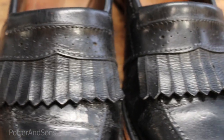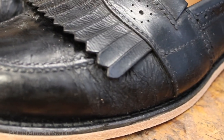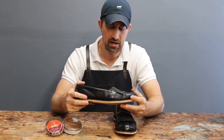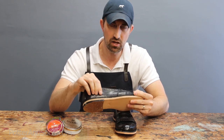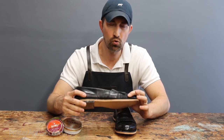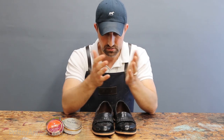You can see there's buildup all along the sides, the toe, the heel counter — even the tassels have wax built up on them. They are cracking quite badly right along the vamp where the leather creases, and also cracking along the sides of the shoe where there isn't much stress. If these shoes had been well conditioned all these years, I don't think you'd see that cracking and overall poor quality of the leather.